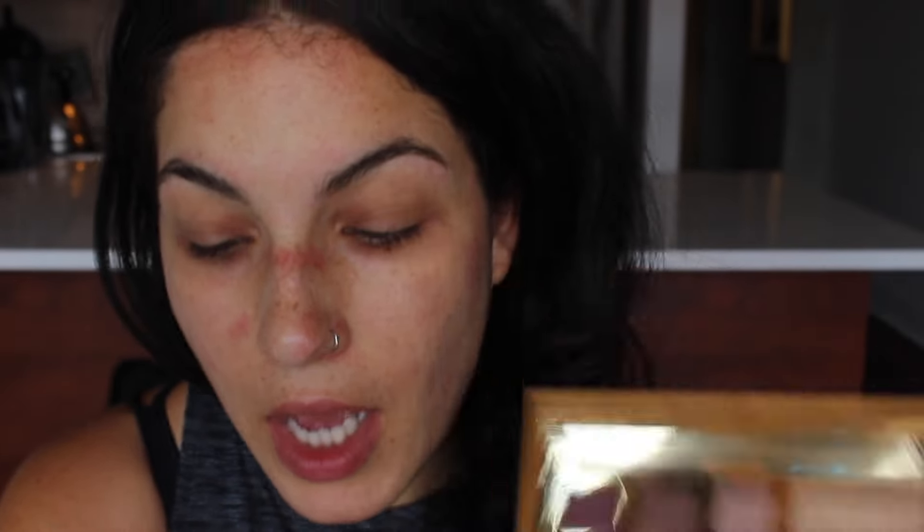I'm going to start with the eyes first because there is going to be a lot of fallout with this specific palette. For the eyes I'm going to be using the Tarte Graveyard Girl Swamp Queen palette. I really love this palette — the color selection and pigmentation are amazing, but the eyeshadows are quite powdery, so I'm doing my foundation afterwards. The first thing I'm going to do is prime my eyelid using the Soft Ochre Paint Pot by MAC, spreading that all over my lid.